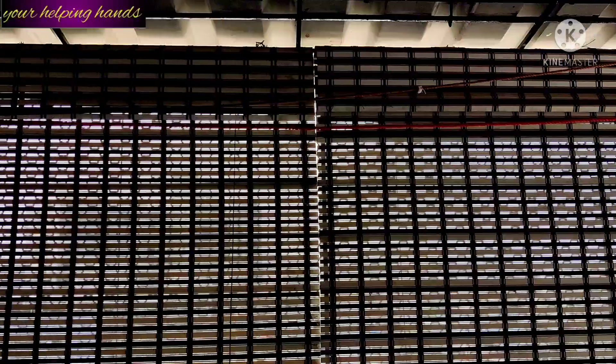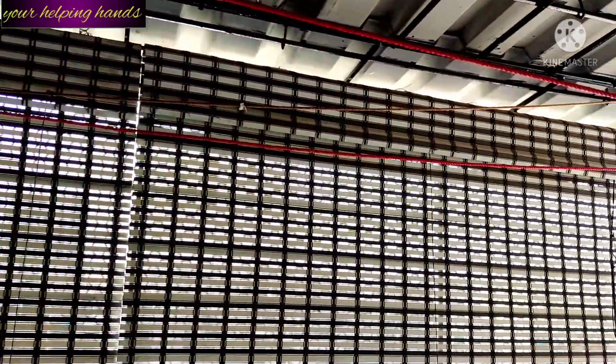I purchased this zebra pattern blind 8 years ago and you can see the quality — it is as good as when I bought it. Only one minor drawback which I'll share at the end, but the actual window blind has no problem. Here you can see the naturally stylish elegant PVC bamboo window blind, which gives a natural touch to the exterior design of your house and looks amazing.